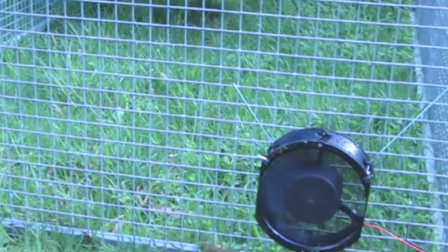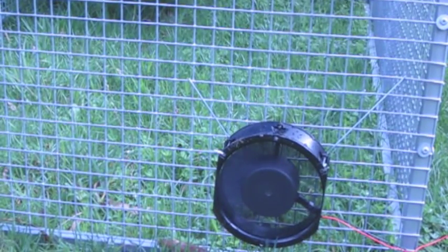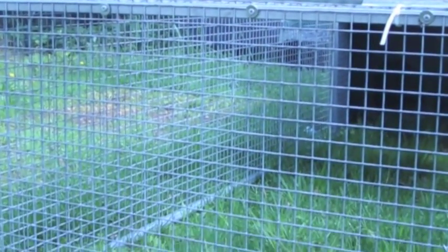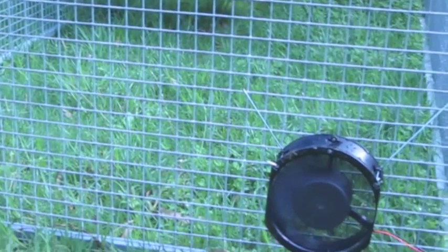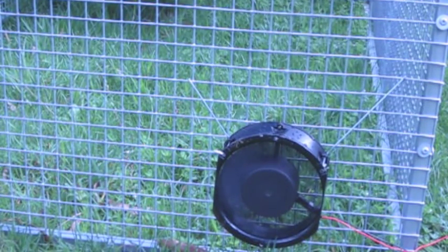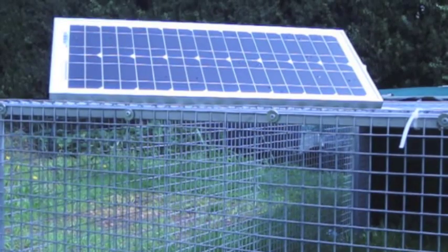G'day folks, David here with a presentation for the chook page. I'm going to show you how to make one of these solar-powered cooling fans to simply attach to the outside of any of your chicken hutches, so that you can provide additional cooling for the birds during the summer months. It really is a very simple process.